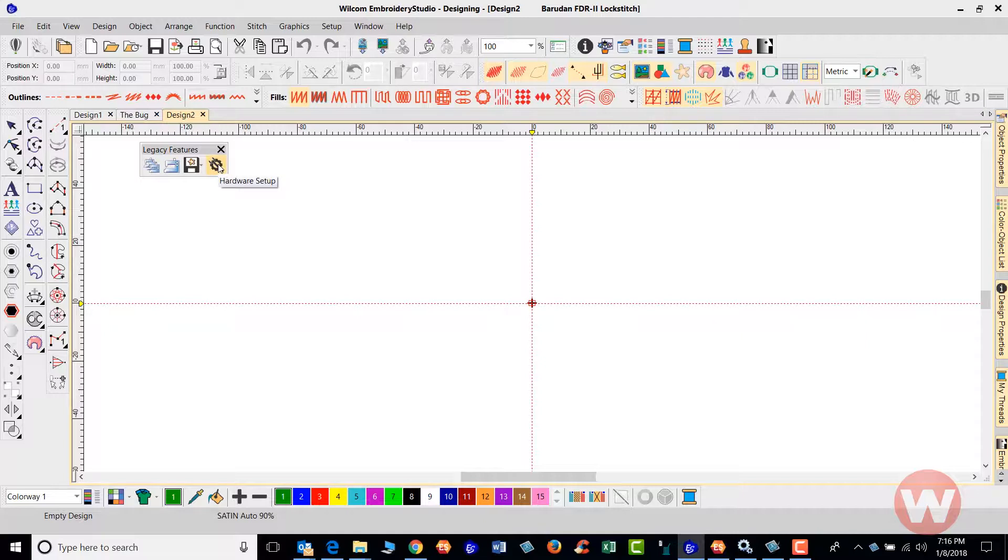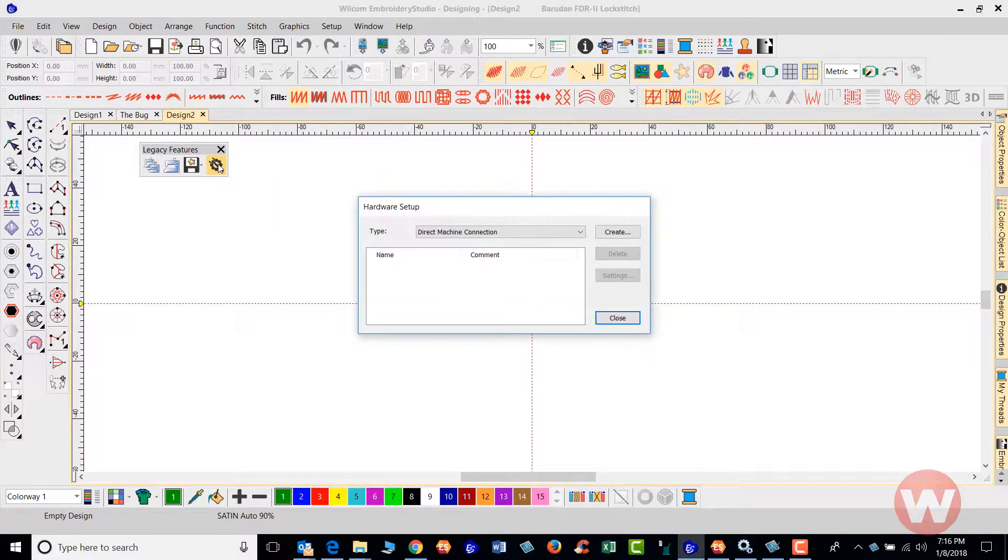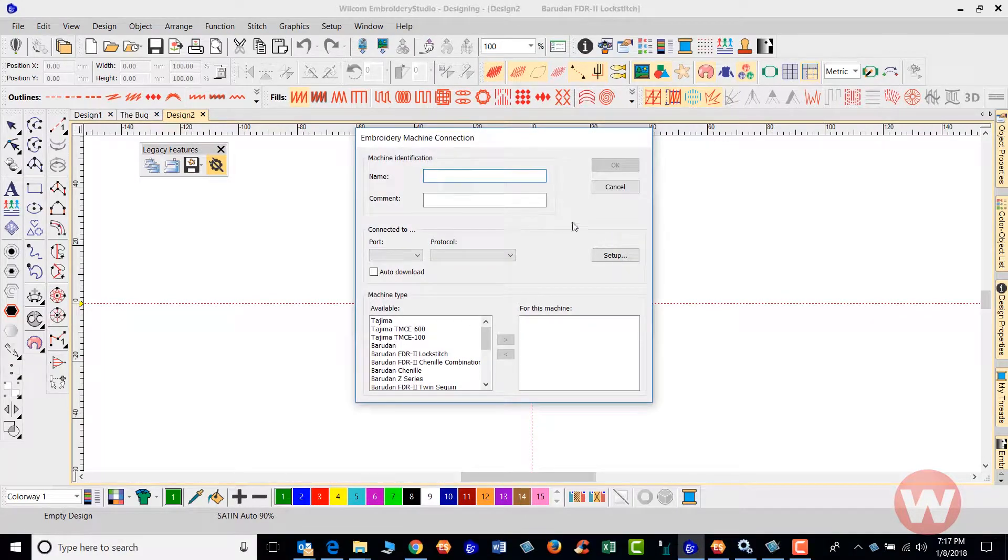At this point you're going to click on Hardware Setup — just left-click — and it's going to give you a hardware setup window. Make sure that you have Direct Machine Connection selected by clicking the down arrow, make sure you have the correct selection there, then click Create.